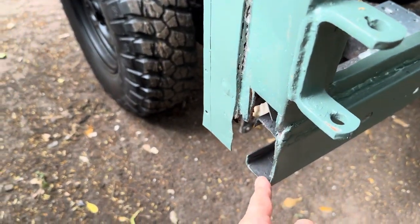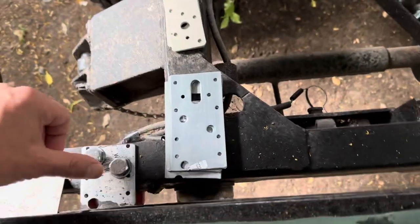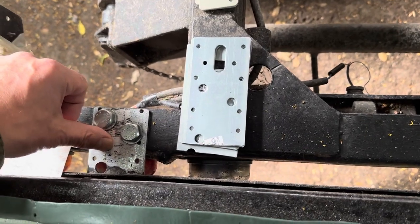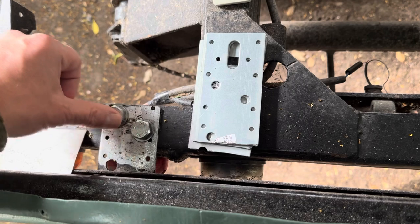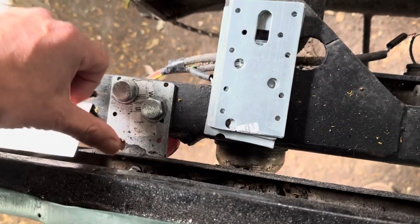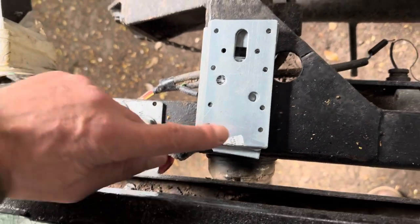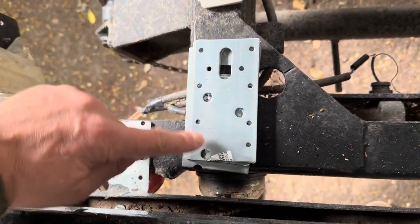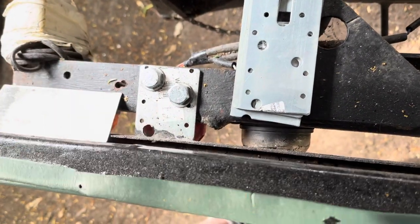I've made new brackets to hold the box on. The existing ones aren't quite long enough, so I want two big bolts in the frame and two big bolts in there. She's held on with a little 10mm at the moment, so I've made new brackets that are the right length — they're going to go under there and two big bolts in there to hold the box onto the frame.